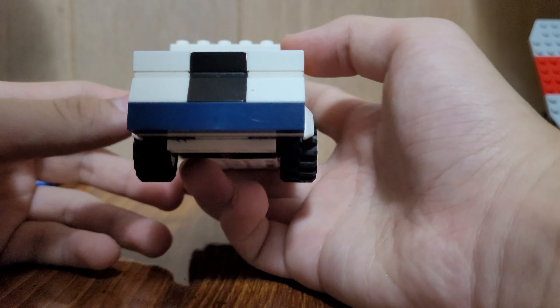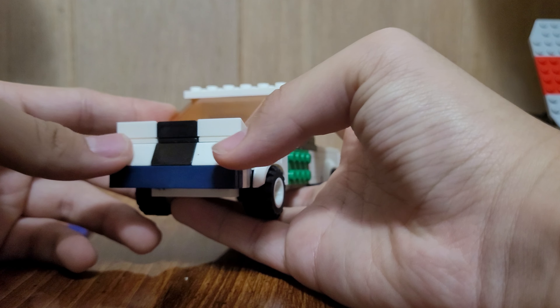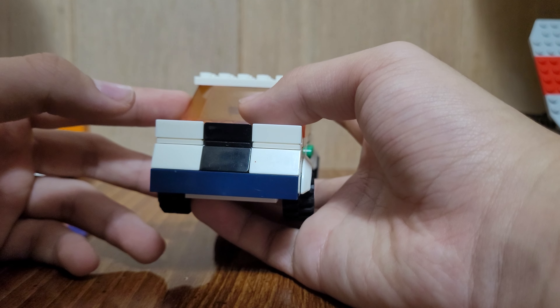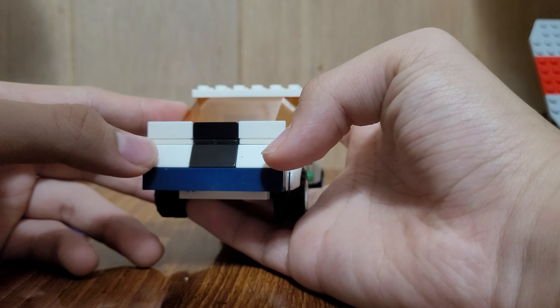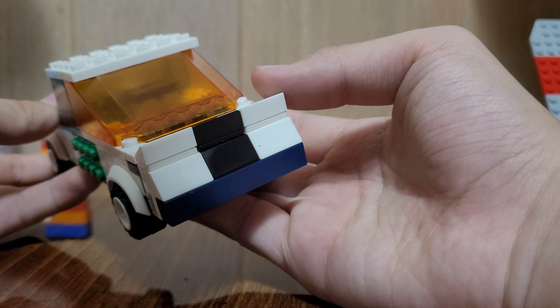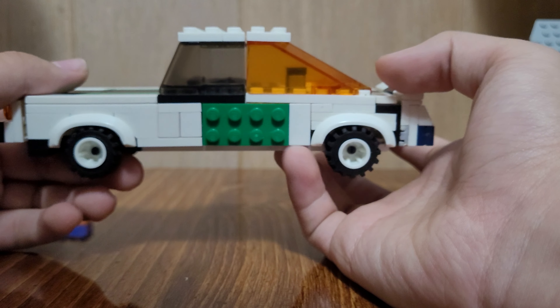And here's the back view — a bumper. I didn't have any tail lights for this because I didn't have many transparent cheese slopes. As I said, I just did this design to represent that race car version.